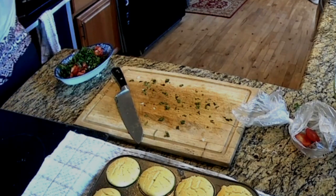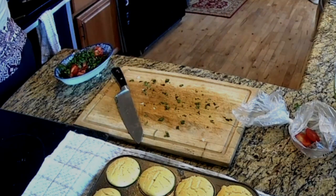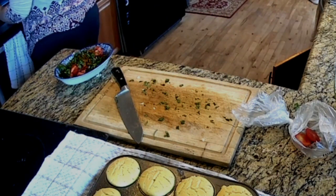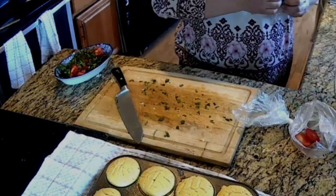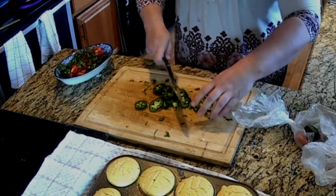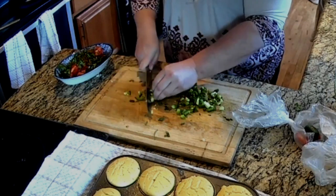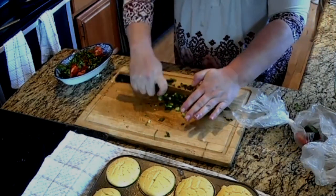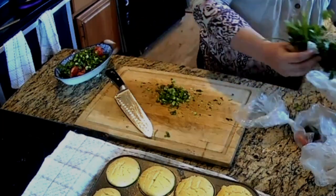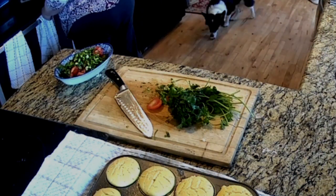Then we're going to put in one and one-fourths cup of lime juice and some hot sauce. Dice up one jalapeño and get those in the bowl. This is such a pretty little colorful dish. Getting the scraps ready to give to my chickens.